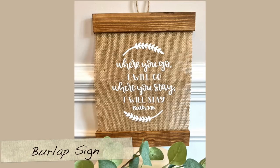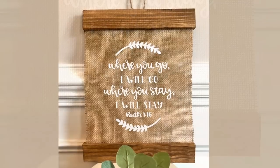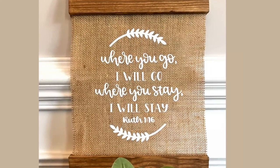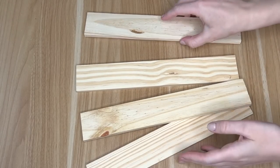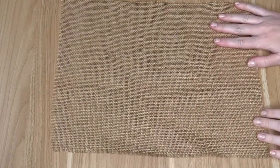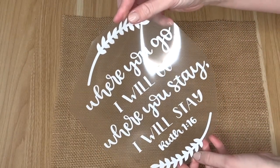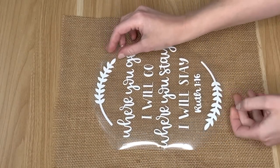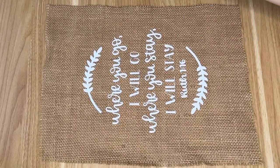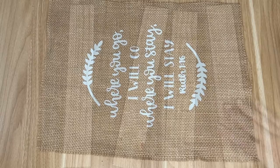The next DIY, I'm taking some wood pieces from the Dollar Tree and leftover burlap and creating this Bible verse sign. This is a super easy DIY, and I think taking the wood pieces really elevates it rather than just a hanging burlap sign — we have these really nice wood elements. We're starting with our burlap — this one is about 11 by 11. And I found this Bible verse from Ruth, one of my favorite Bible verses. If you put 'where you go' into your Design Space search, you will be able to find this exact design.